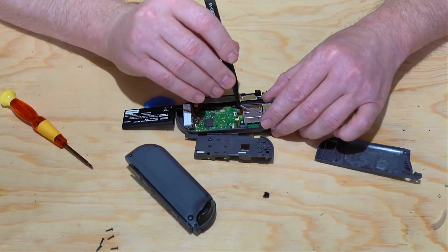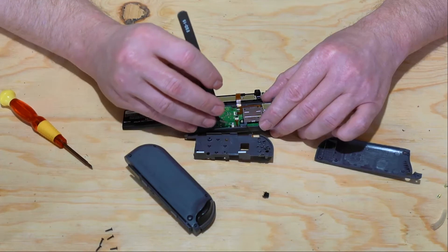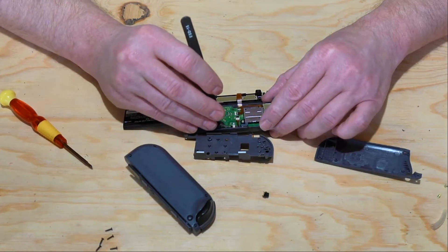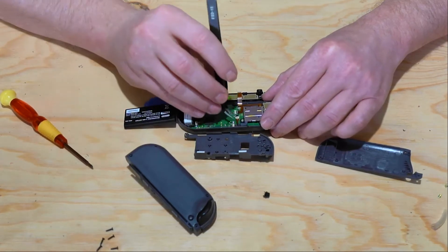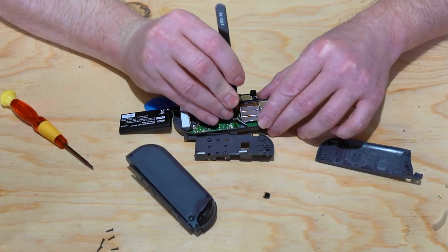Then we're going to pull the control stick up after we've removed the Phillips head screw. These type of connectors have a little lever on the back — flip it up and then you can pull your old Joy-Con joystick loose.